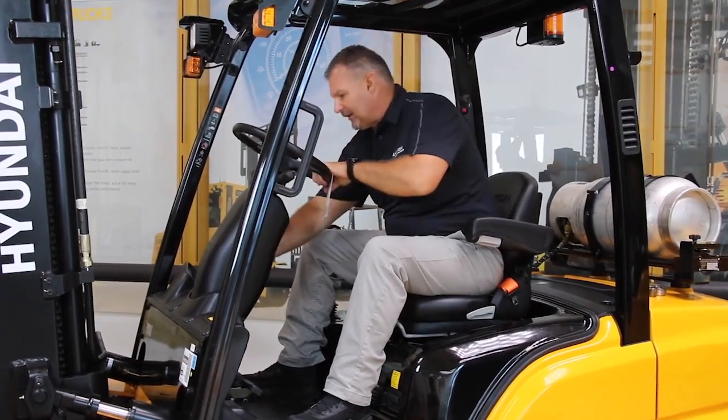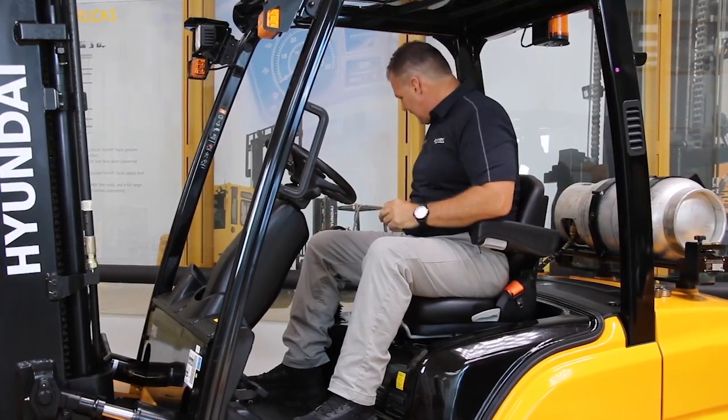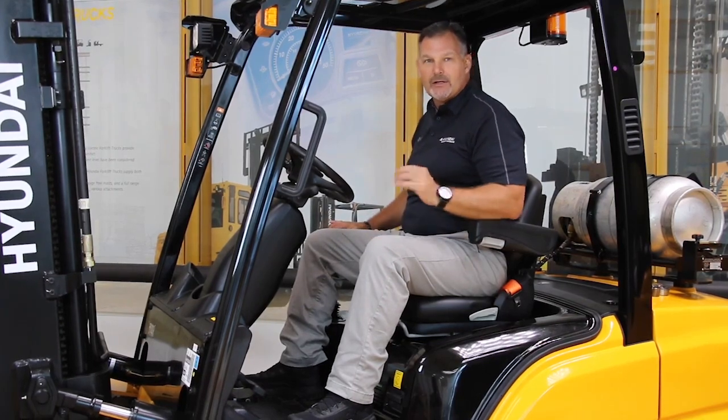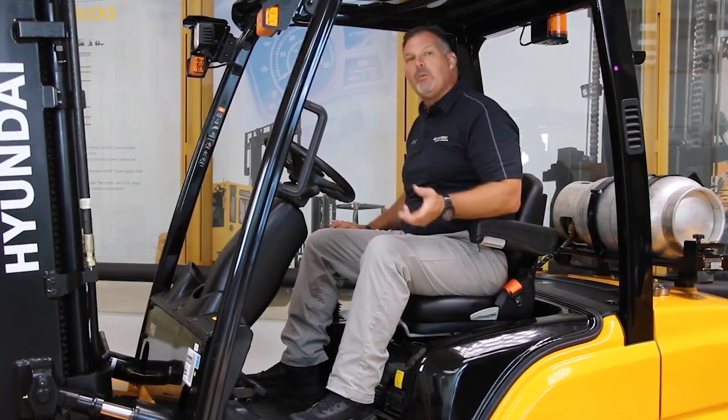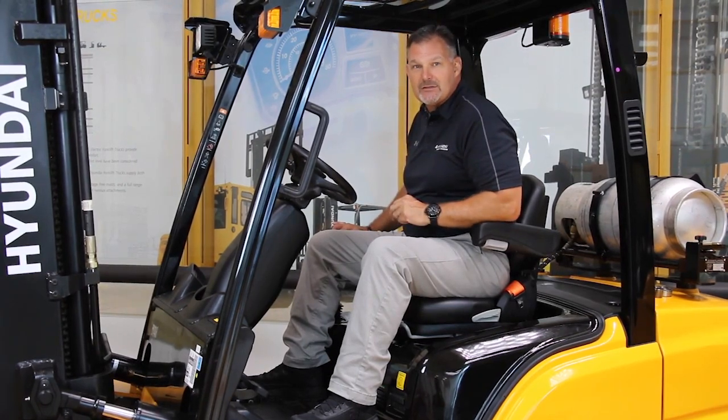Next thing they're going to notice is the tilt steering wheel, which is very nice, and seat-side hydraulics. These seat-side hydraulics are not only ergonomic for the operator, but when we pop the hood you'll notice that it's very easy for the technicians to get to as well.